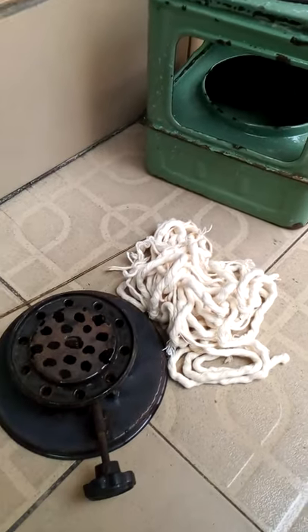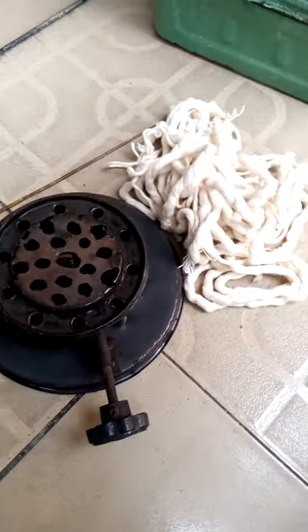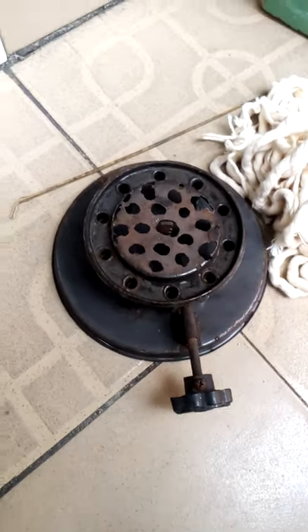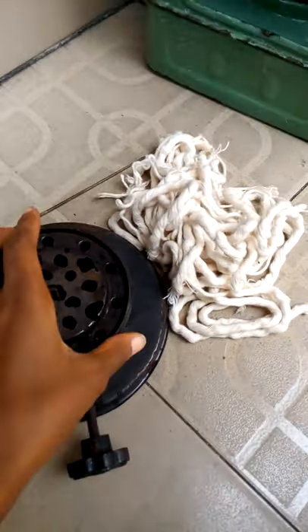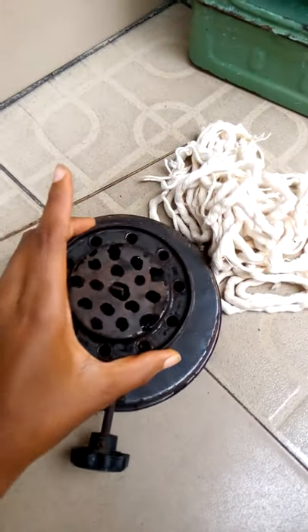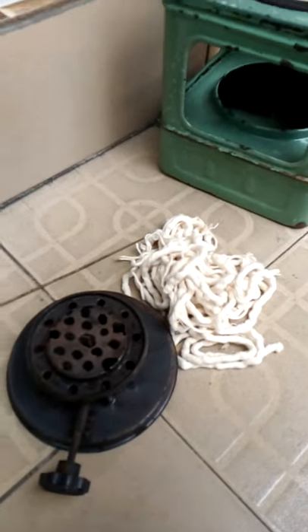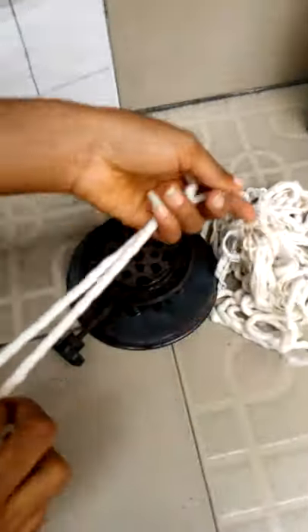This is a video on how to fix a wick on the stove. All we need is a wick, the stove burner, and a broomstick that will be long enough to enter the holes of the stove burner.